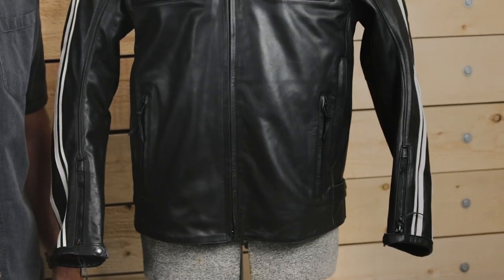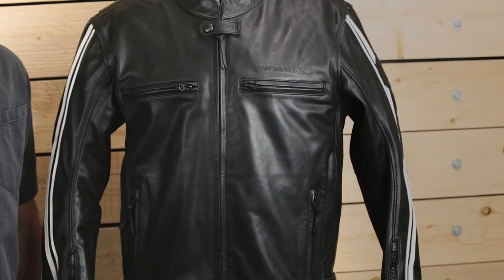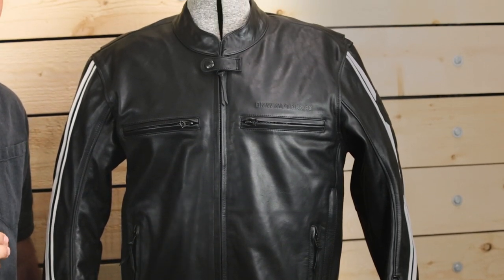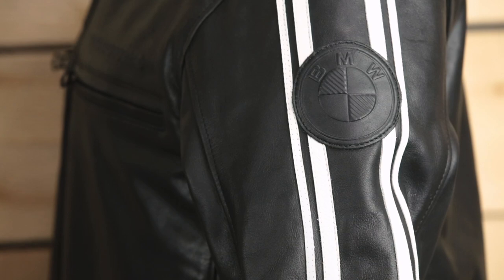The Twin Stripes Leather Jacket is made of durable cowhide leather and reflects BMW Motorad's deep history by showcasing the heritage styling in the twin white stripes on the sleeves. Like the pin striping on early BMW motorcycles, one stripe is wider than the other.